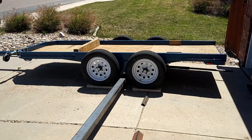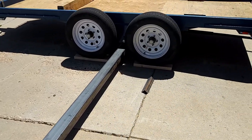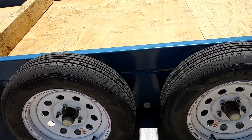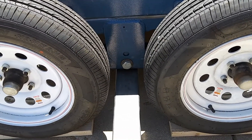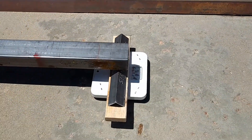We are now set up to weigh this trailer. We've got a beam that goes down underneath the axle. As we can see, it's right in the center underneath the main pivot point of the trailer suspension. And on this end we have a bathroom scale.